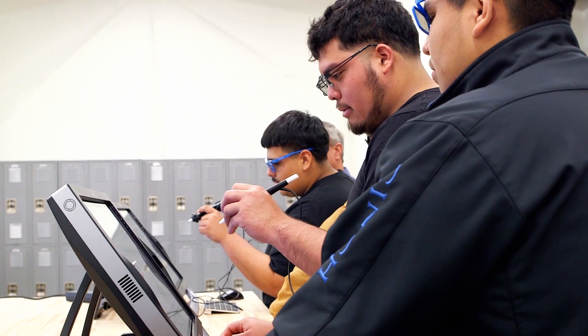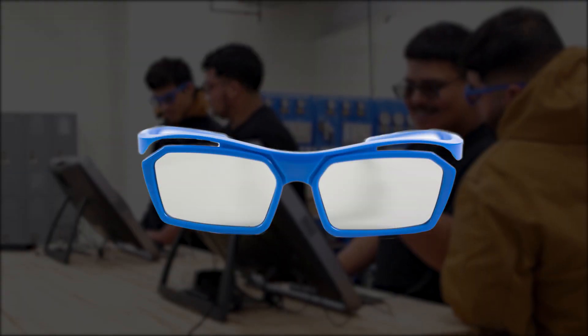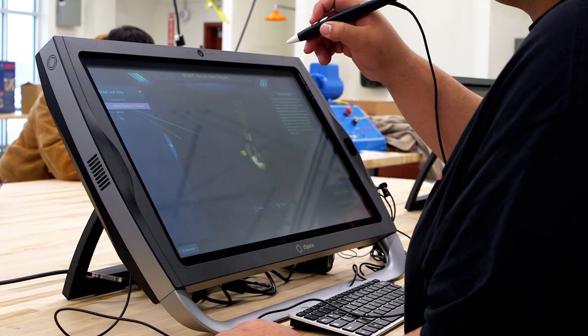If more than one person wants to use the Z-Space All-in-One, they can sit next to you and put on the non-tracked eyewear. This will allow them to see what you are seeing, but in 2D.